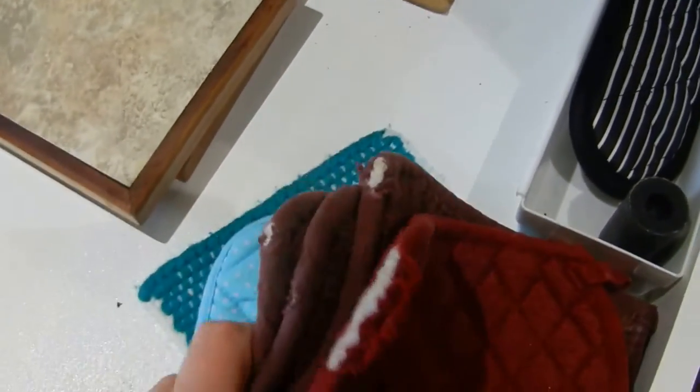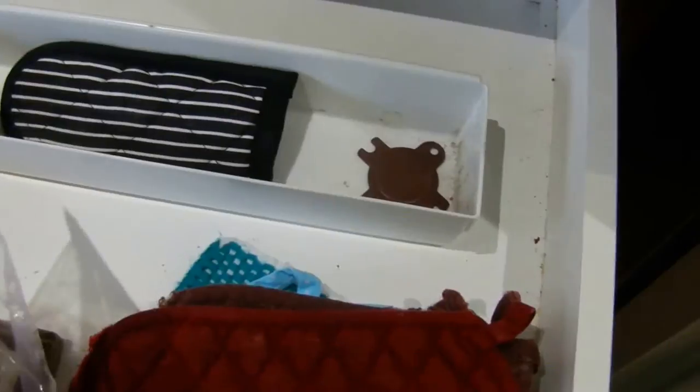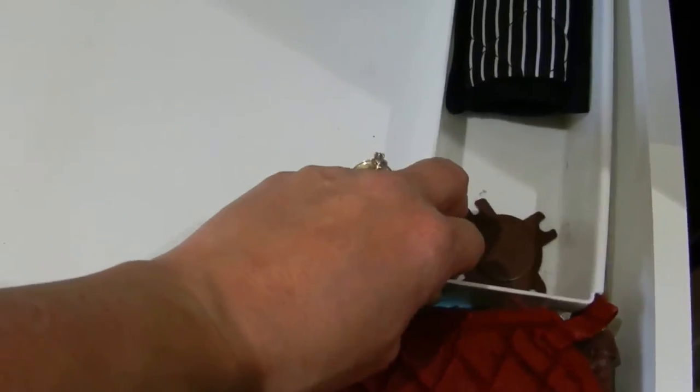Here's the drawer where we keep our oven mitts — they're kind of ratty and old but keeping them. Also keeping the tile trivets and hot pads. Pretty much everything except the scraper is going in the garbage. I'll take that stuff out and clean the drawer.